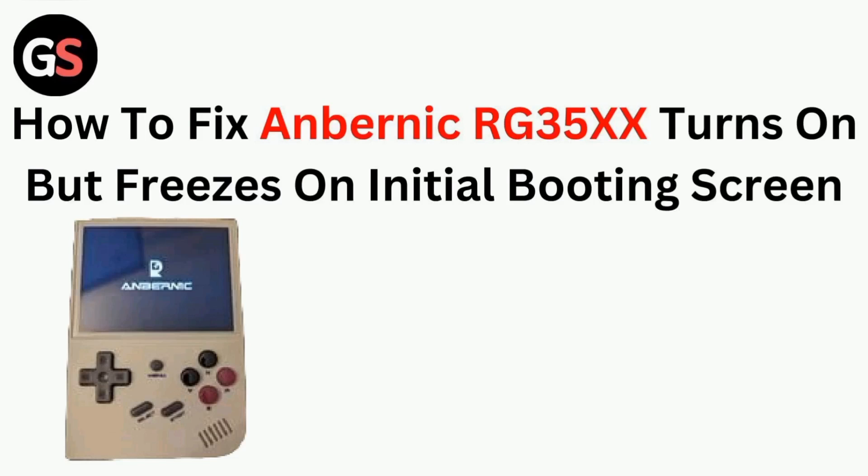Hi all. In today's video, we will guide you through how to fix the Anbernic RG35XX Plus that turns on but freezes on the initial booting screen.